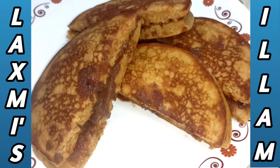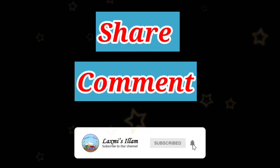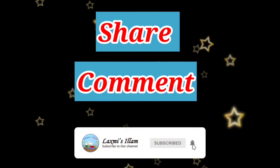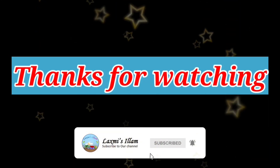If you want to try the Dora cake recipe shown in this video, you can see more in the next video. Don't forget to subscribe, like, share and comment. Click the bell icon so you will be notified of our videos. Ok friends, see you in the next video. Thanks for watching — keep supporting us!